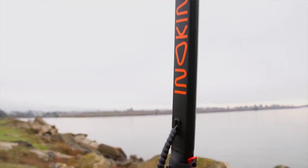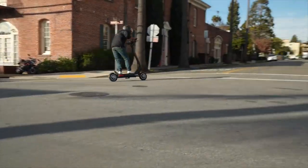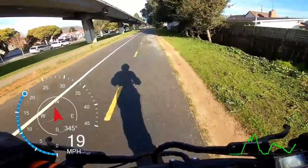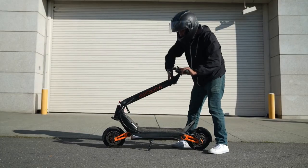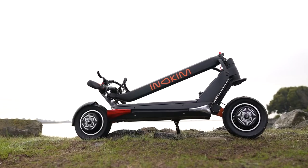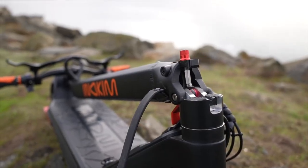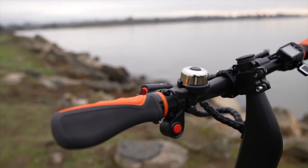Hydraulic disc brakes on the rear and front wheels, as well as an automatic motor kill switch, enable riding with confidence and safety. Inokim is very proud of the fact that they pay close attention to every little detail and are always trying to improve their products so that your scooter will last for a long time.